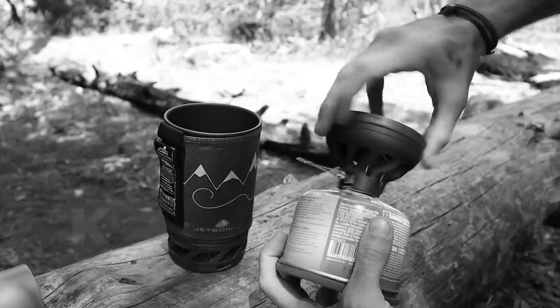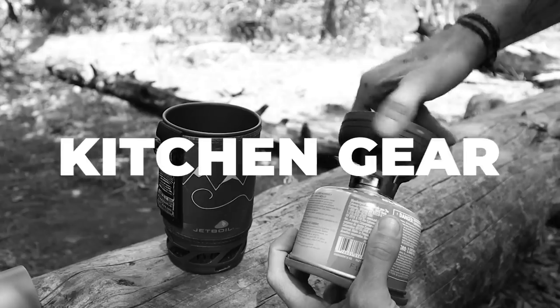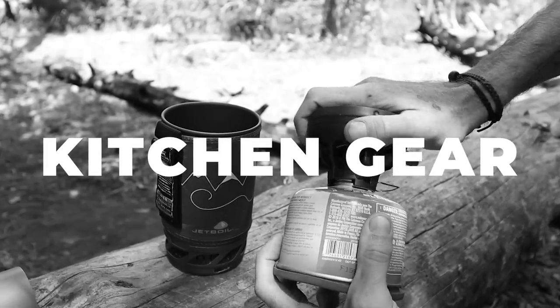Today we're going to be talking about my motorcycle camping kitchen gear — all of the equipment I use to make food, coffee, that kind of thing. This is actually an update to an older video, with the equipment I've been using for the last year now. I'm going to talk a little bit about what I have, why I have it, and how it's been working for me.